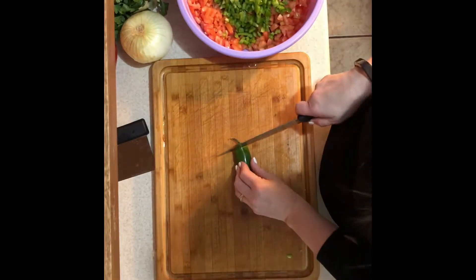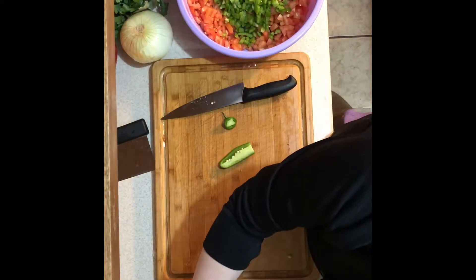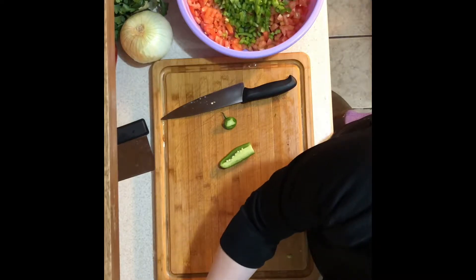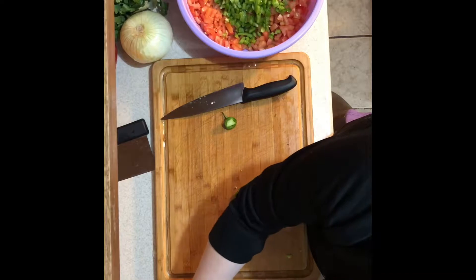Next I'm adding one jalapeño pepper — very tiny. Take the seeds out unless you like a lot of heat. I like things pretty mild so I'm going to deseed mine, then chop it up pretty fine and add it to the bowl with the rest of my ingredients.